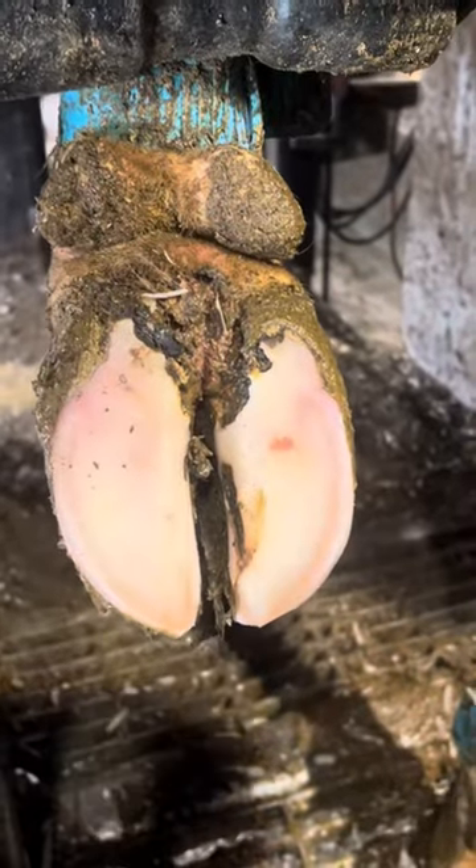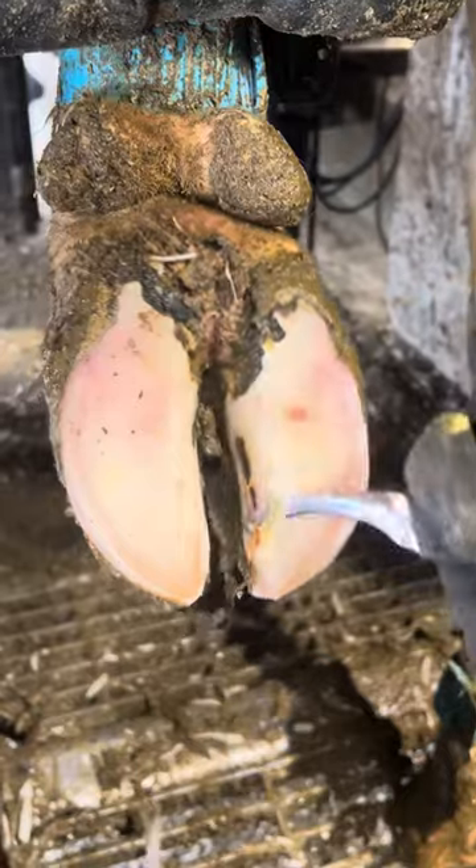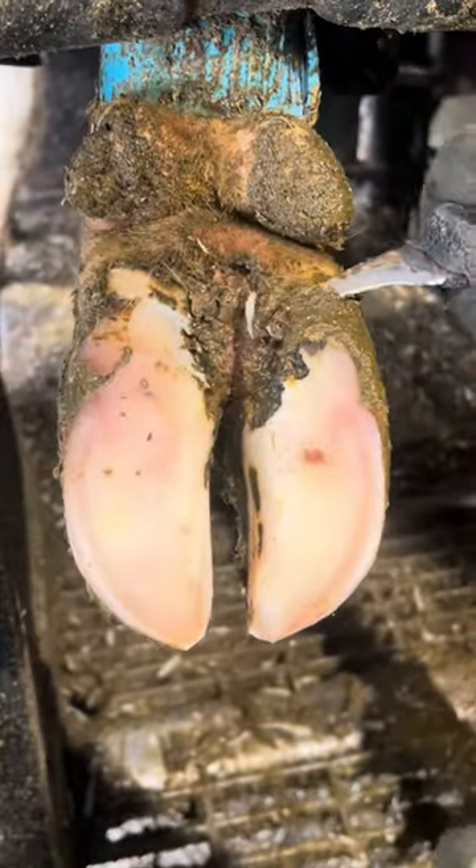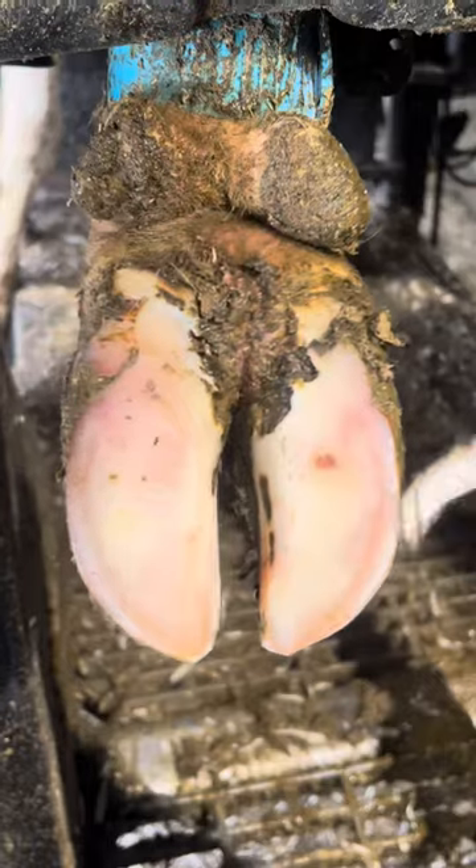This can spread to other cows, so it's important to take care of this quick. This farm isn't that dirty — I know it looks like it is — but they run a daily footbath and they scrape their alleys all the time. But this cow could have not been pushed through the footbath, or missed it somehow, or she could have been the last cow through the footbath a couple times, which means the solution is going to be diluted and not work as well.